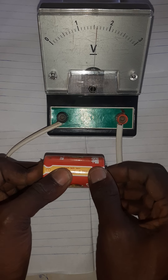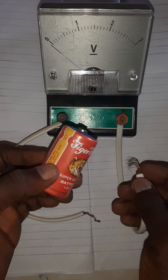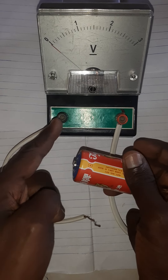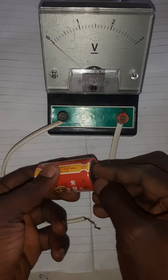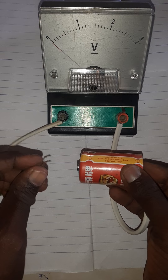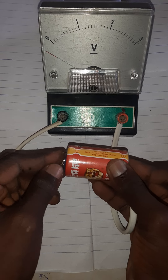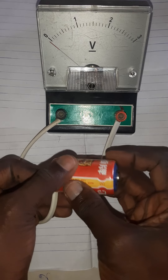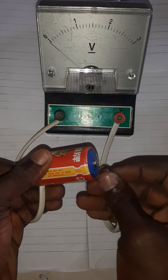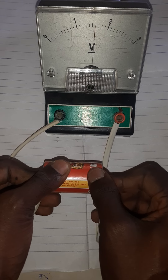The reading is 1.6 volts, and the battery has an approximate value of 1.5 volts, so that's fair enough. Now, what happens if you connect it the wrong way — positive on the negative and negative on the positive? You can see the indicator is deflecting to the left, which is not supposed to happen.